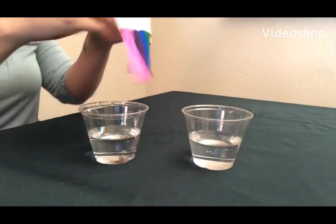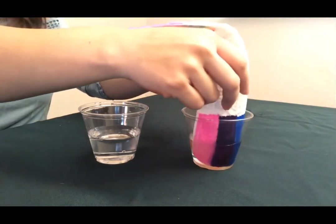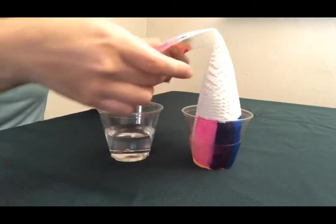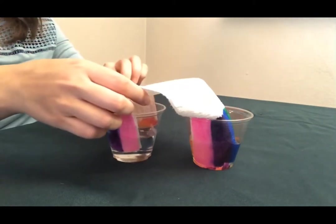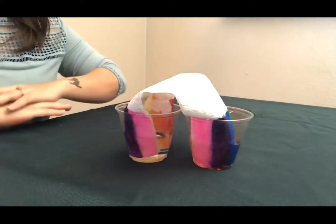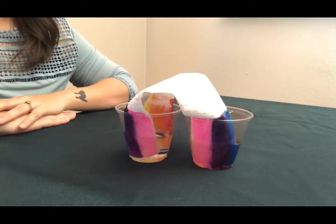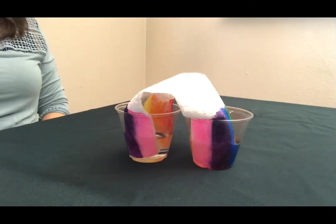We're going to take our paper towel and put both sides in the cups with water. We're going to make sure that the bottom of the paper towel is touching the bottom of the cup, and we're just going to make an arch in between. While we wait for these colors to meet each other in the middle, we're going to read a book.